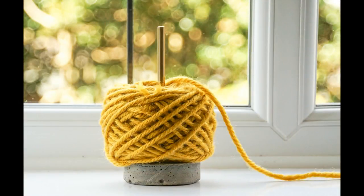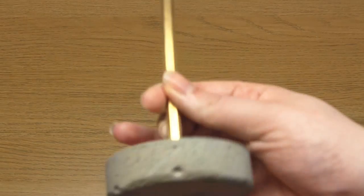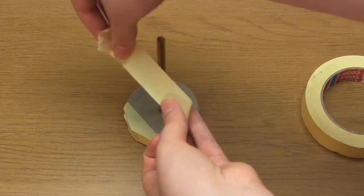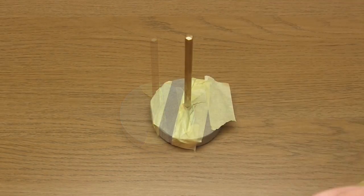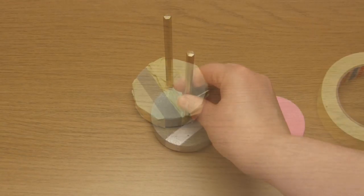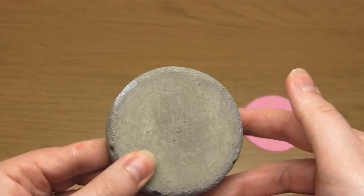And here you can see the results so far. The finished base measures just over 2cm high and about 7cm in diameter. If you'd like to add a spray painted design onto the cement, just mask off all the areas that you don't want to paint including the metal rod. I personally just left a stripe on the cement and sprayed it with some metallic silver paint. Once that was dry I also sprayed it with a clear protective coating, just to make sure that the paint wouldn't rub off onto the yarn.